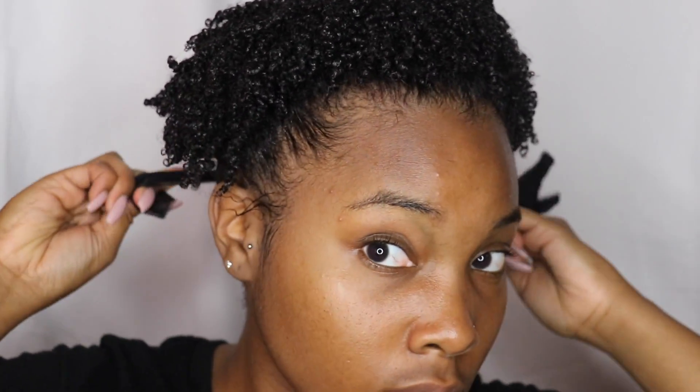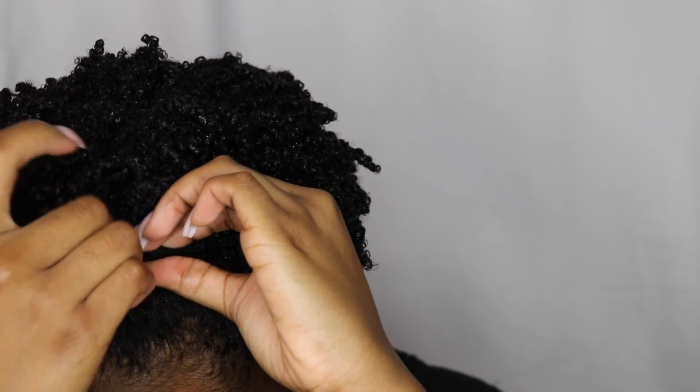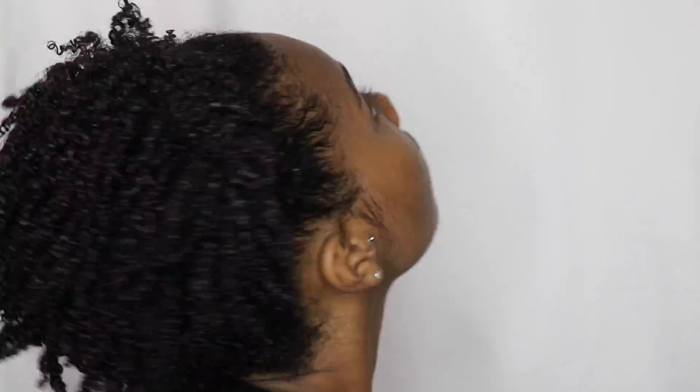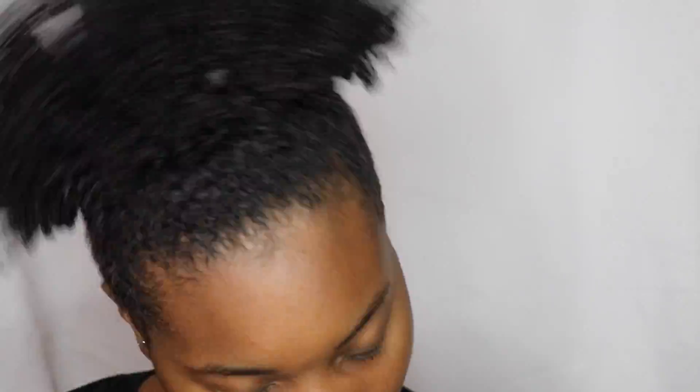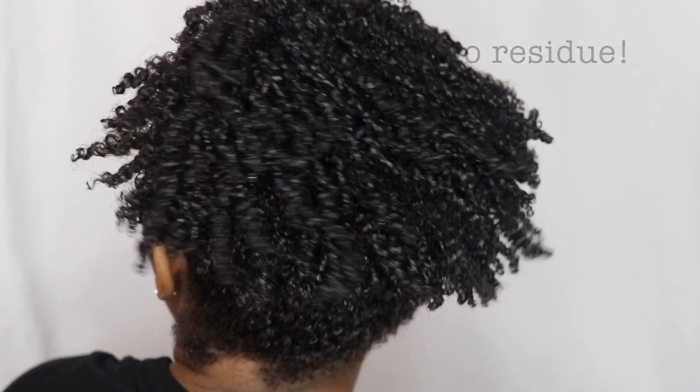And then I push the front, pull it back in the back, cross it, then I tuck the remaining fabric underneath. And of course, I can't forget about the edges.